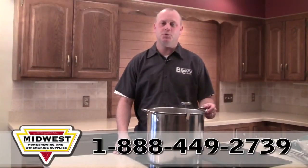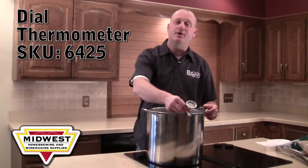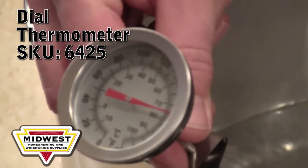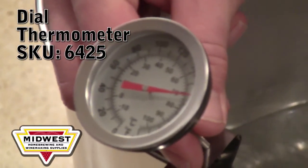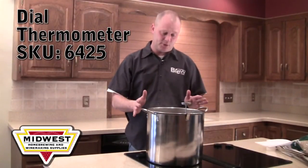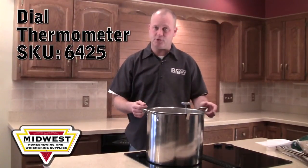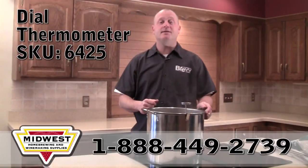A dial thermometer is a useful tool during the brewing process for several reasons. First, it'll allow you to keep an eye on the temperature while you're steeping your specialty grains, which you want to keep between 150 and 155 degrees. The other thing it'll allow you to do is keep an eye on the brewing temperature of the wort as it approaches 212 degrees boiling temperature — that'll help you avoid a boil over.